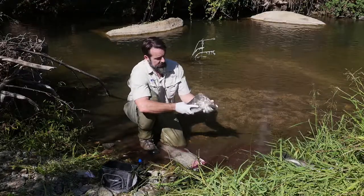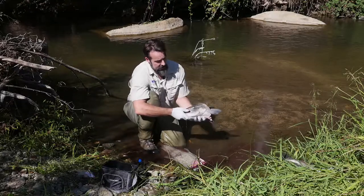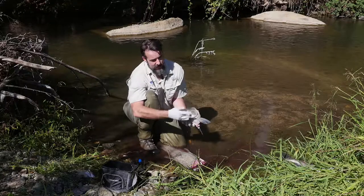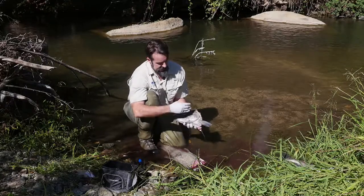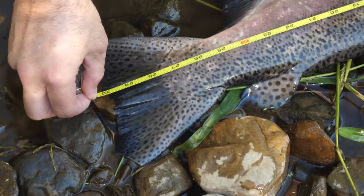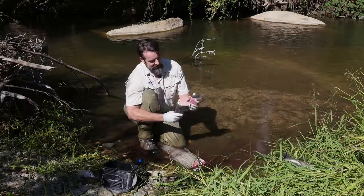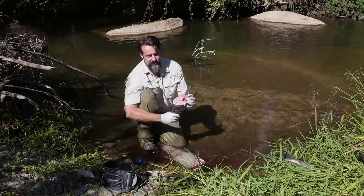There's a coded wire tag in there somewhere but we don't know exactly where, so we're going to take the whole head. We put a head tag — which is a little piece of paper that says the date and where we collected it, the sex of the fish, the length of the fish — put that in a plastic bag, and then you get to carry this heavy thing all the way off the stream and take it back to the appropriate folks at Cal Fish and Wildlife.